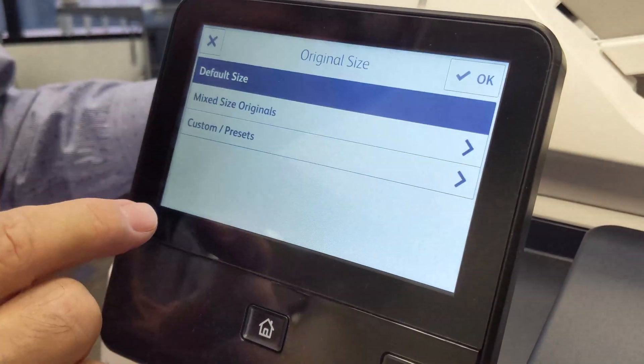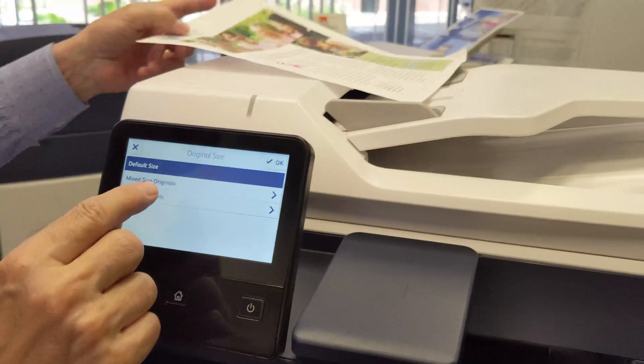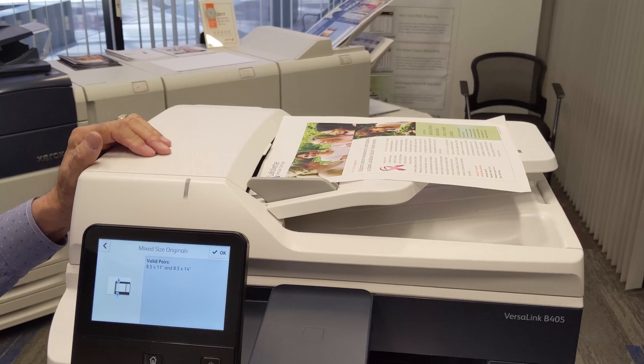Your original size menu is meant for mixed size originals. For example, if you choose mixed size originals, that allows you to feed letter and legal pages through the feeder at the same time.